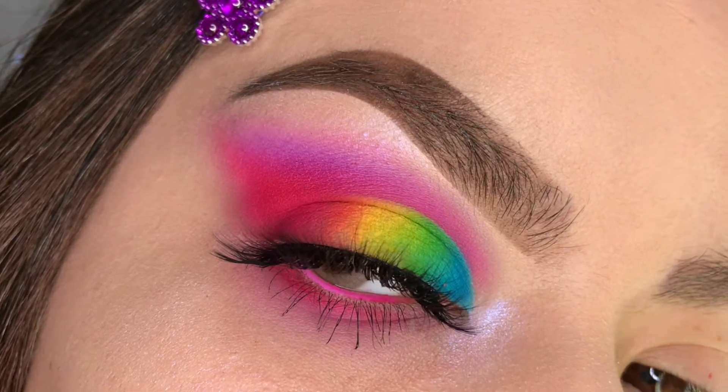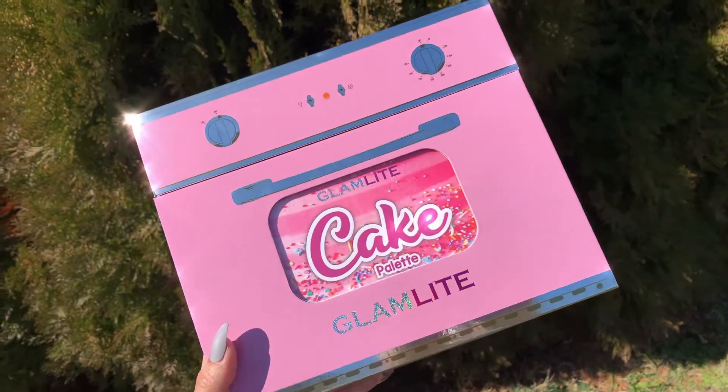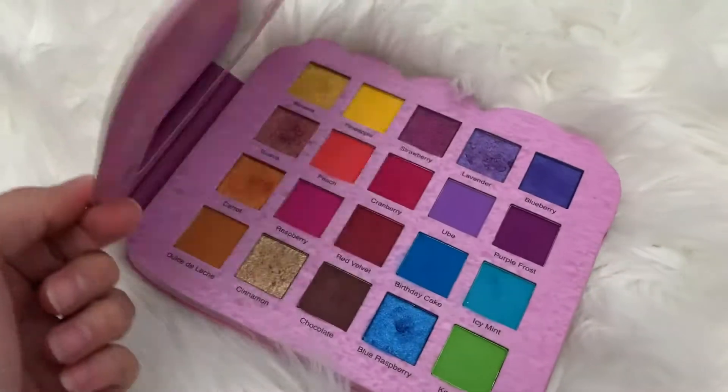Hey, welcome back to my channel! For today's look we're going to be using the new Glam Light Cake palette. If you want to see how to do this, then please keep watching.